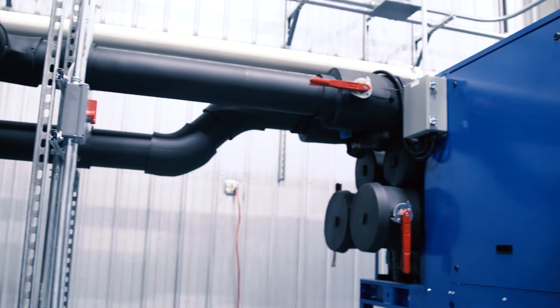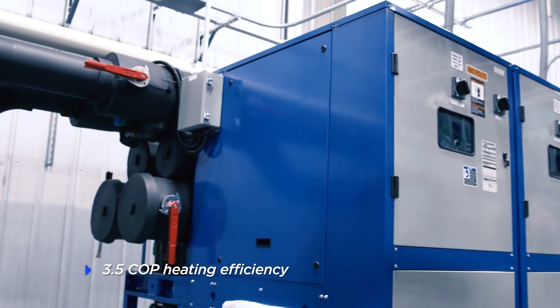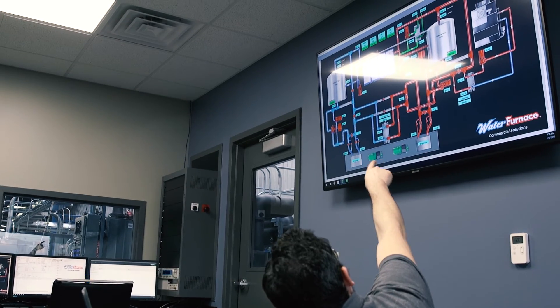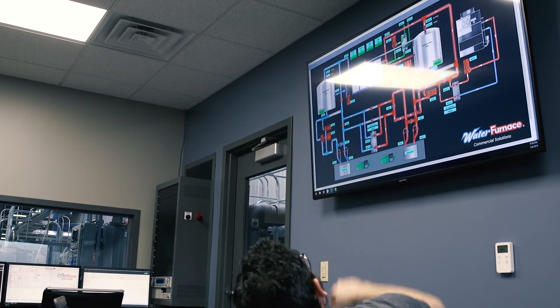With heating efficiencies of over 3.5 COP, the WaterFurnace Modular Chillers can also work as heat recovery units, utilizing energy that would typically be wasted.